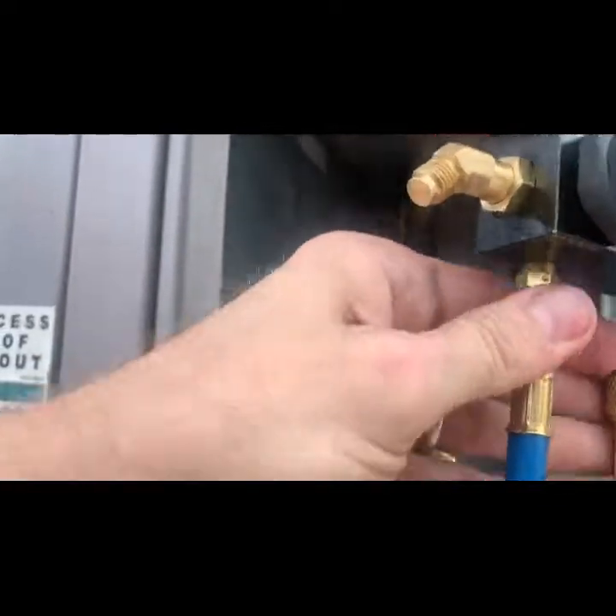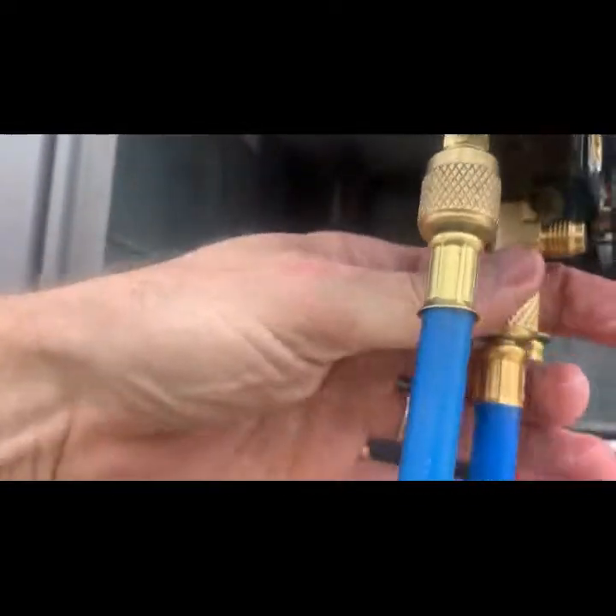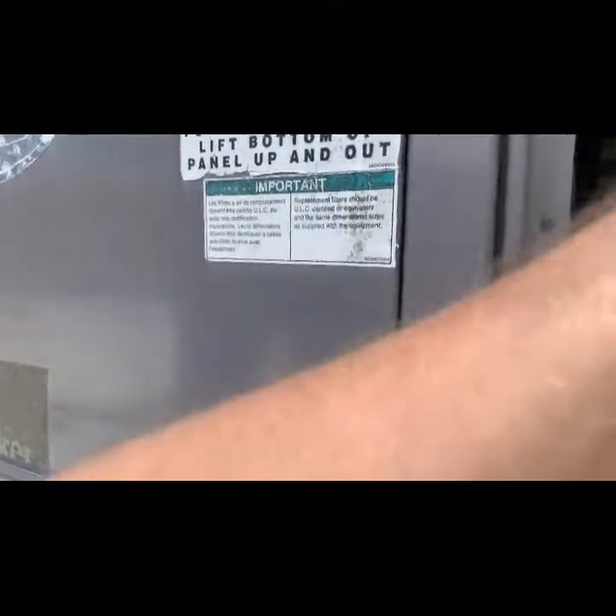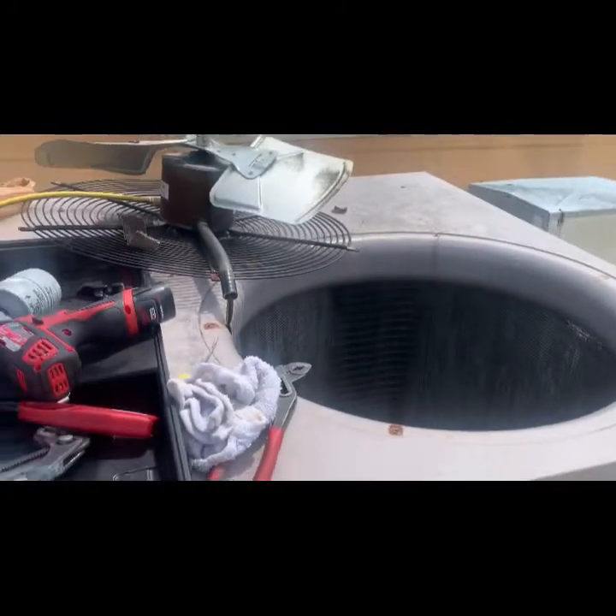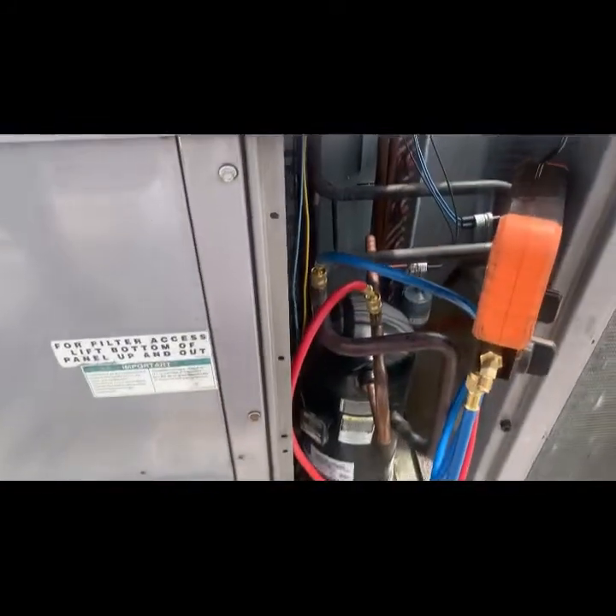One of these is leaking — I can hear it. There it is. While we've got the system off, we're going to clean the evaporator coils. While this is pulling the vacuum we'll get the fan put back in.